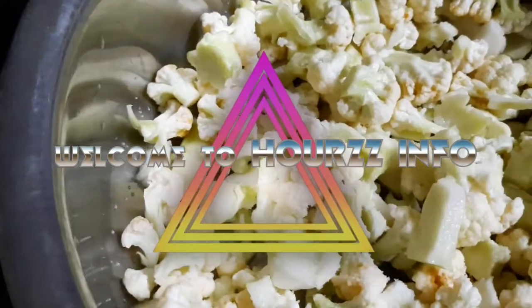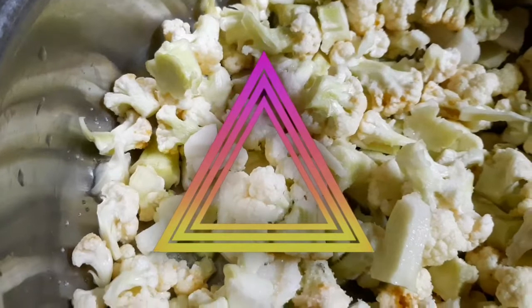Hello friends, welcome to Habas info. In this channel, we will see the cauliflower.